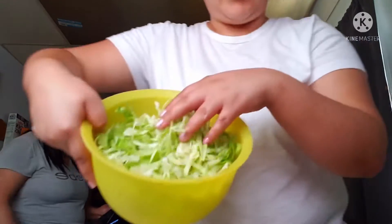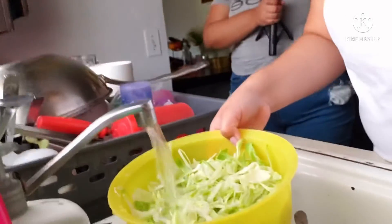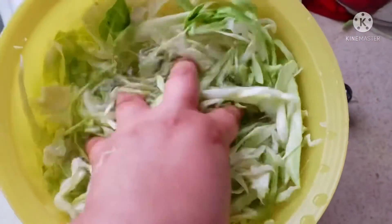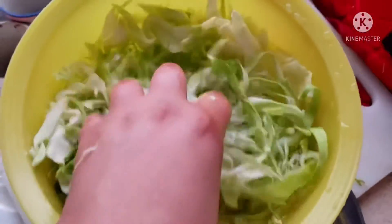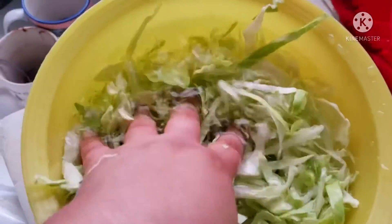I'm going to wash this right now, right here under the water. Make sure it's cold. I got some water in here — just like that. Okay, now after that I'm going to dump it out and then try to get some of the water off so the tortas don't get soggy. Should be good.